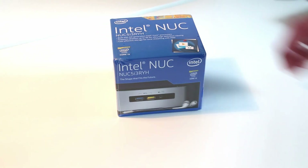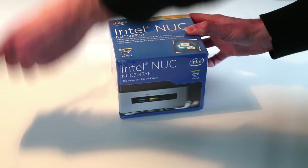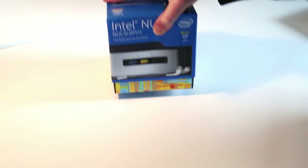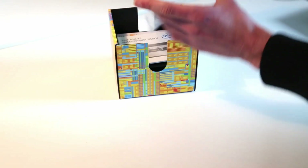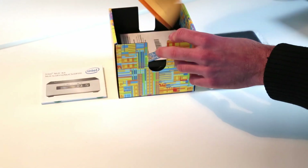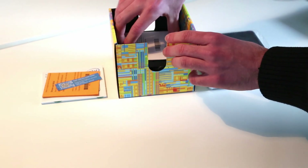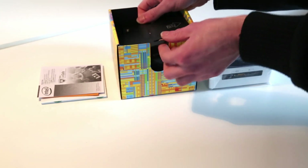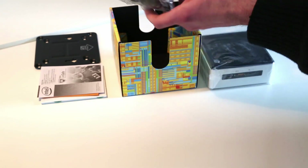Intel clearly see this as a bit of a media device, so let's get things unwrapped and take a look inside. The top lifts off the box and on the top we have our NUC, a quick start guide with information on BIOSes and where to find SSDs, a special offer McAfee trial that will be going in the bin, a VESA mount, and in the bottom our power supply.